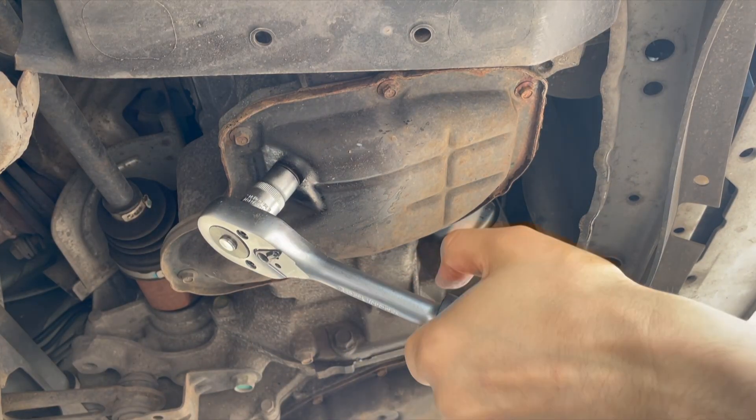How to remove an oil filter that is stuck on tightly. Here we go. First, remove the drain plug and drain the oil.